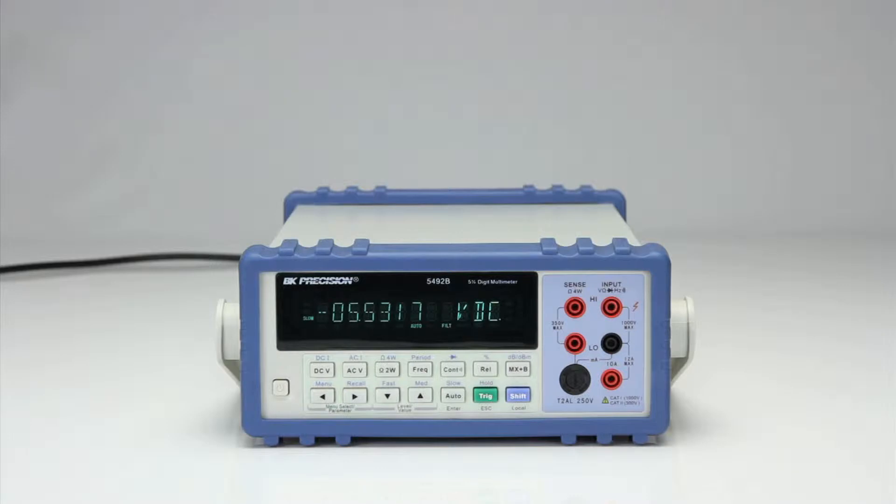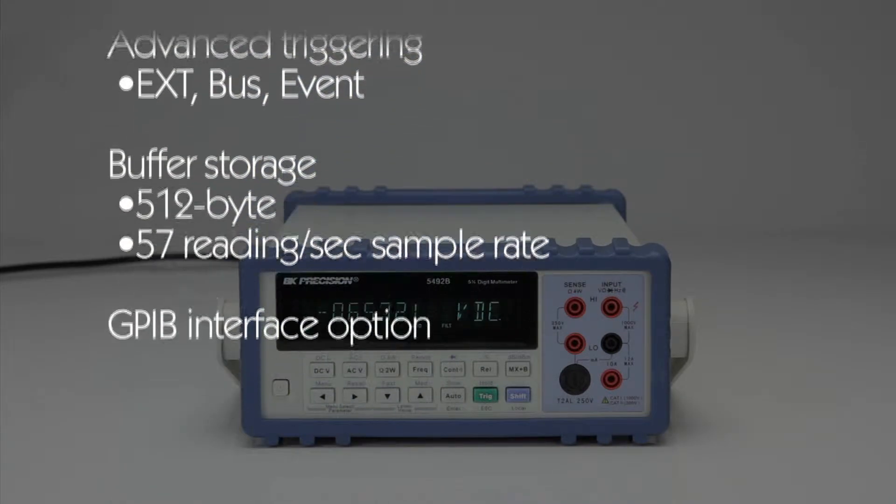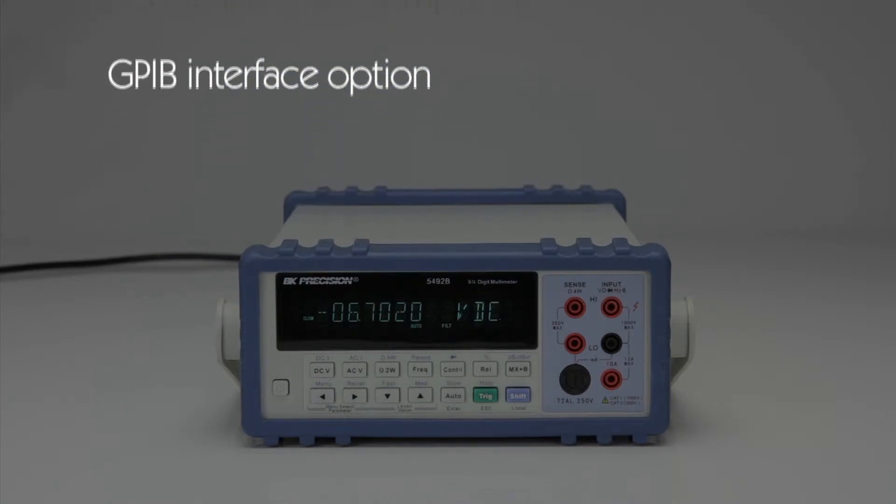B&K Precision's model 5492B is a 5.5-digit, 120,000-count bench digital multimeter. It provides features not commonly found on other 5.5-digit DMMs, such as advanced triggering, buffer storage operation, and a GPIB interface option.